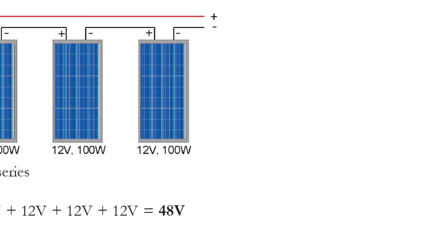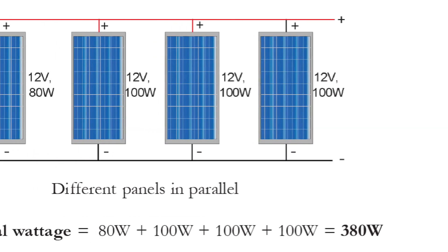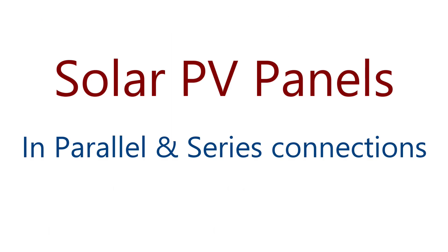In this video we want to look at the effect of connecting solar PV panels in series and parallel. Before you can connect solar panels together, observe the following: number one, ensure that they are of equal rating, preferably from the same manufacturer. If not, the total output would be determined by that of the smallest rating.